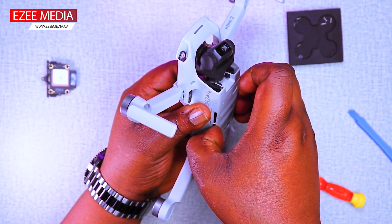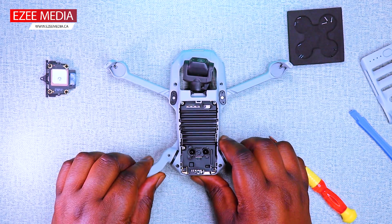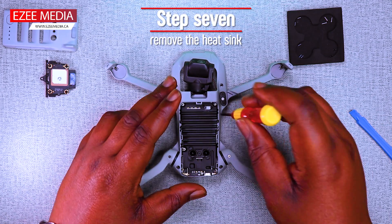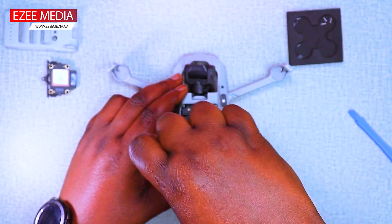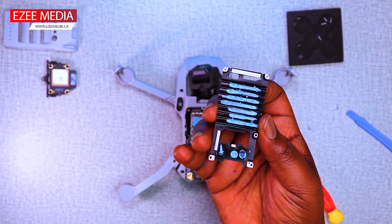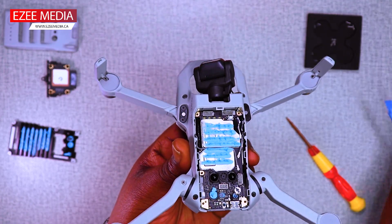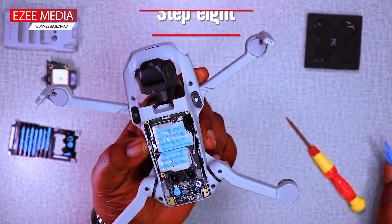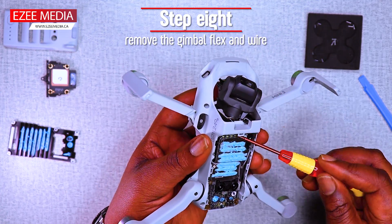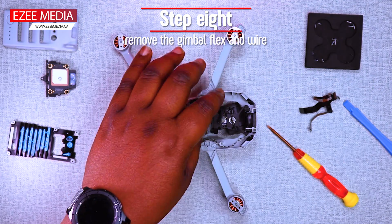Don't force the bottom plate out — just prime it out a little. In order to remove the gimbal flex and the other gimbal cable, you will need to take out the bottom plate, which requires unscrewing three screws just like you see right now. Then you'll be able to see how the two cables are connected to the bottom plate. Just pry it out and remove from the top. Take your time, don't rush. Take everything nice and slow so you don't damage anything.